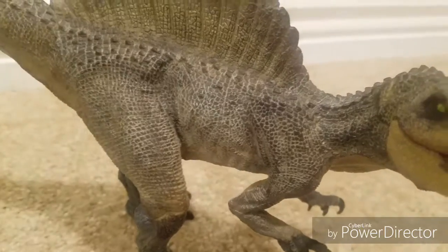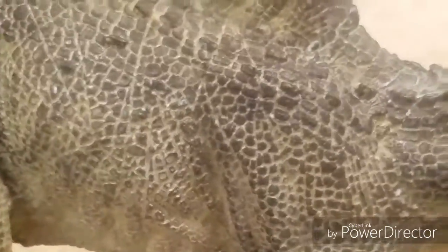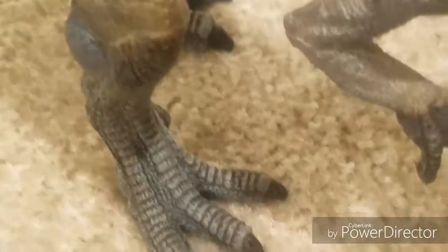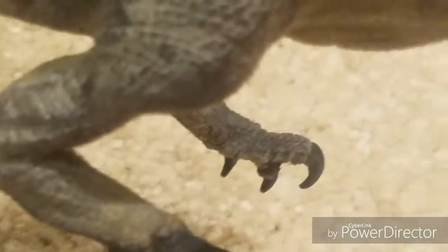As you can see, the Papo Spinosaurus has some really, really good detail. Each skull individually sculpted. Look at those feet, hands, and a nice sickle claw.